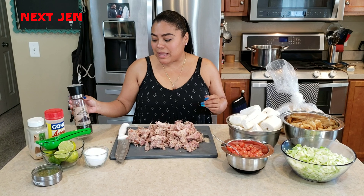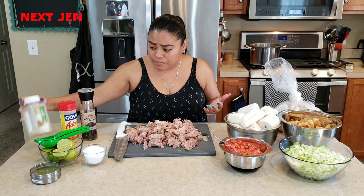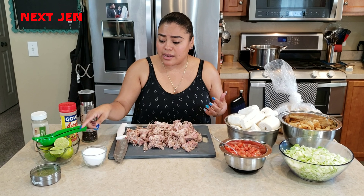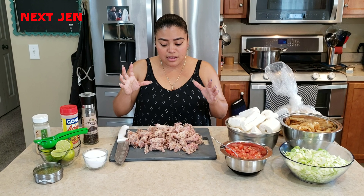Then the seasonings: I use black pepper, adobo — you can use salt — garlic powder. I am going to use limes, I have a little bit of oregano, and then salt. And then the pork.